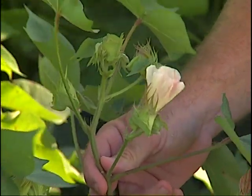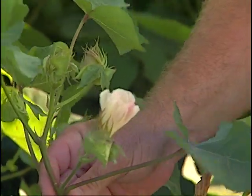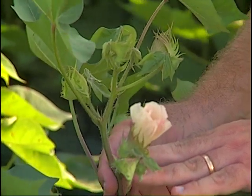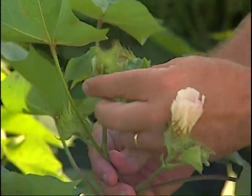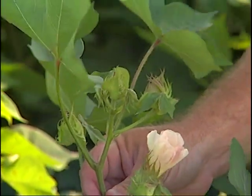Another method to determine proper timing for defoliation is based on heat unit accumulation within the plant. This plant right here has a white flower at this particular node. What you're looking at is a stage of four nodes above white flower on the cotton plant. We're at four nodes above white flower on this plant — this plant is considered cutout at this particular point.